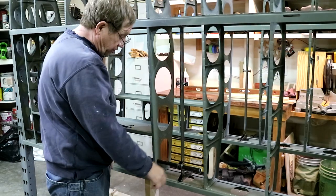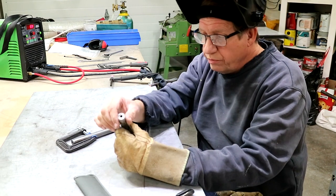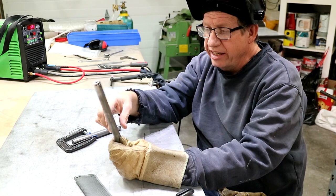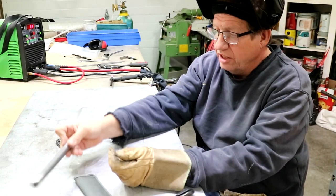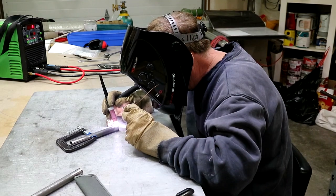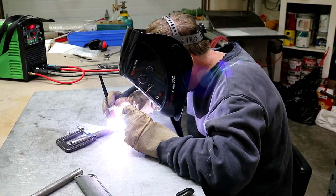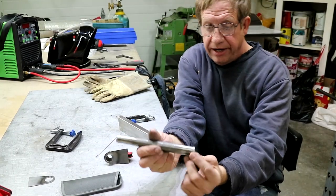So that all looks good. I'm putting together the support at the root for the torque tube, and it also has a guide for the aileron cable. The first part is this tube which gets capped, so I'm rolling the caps on the ends. The tubes are made and capped.